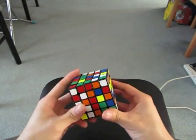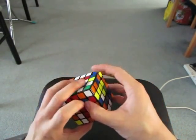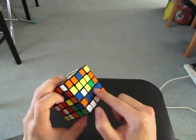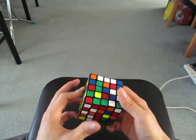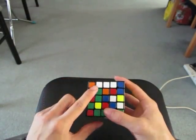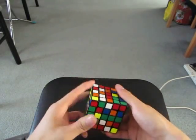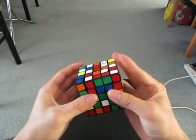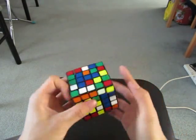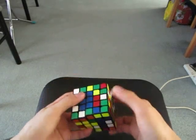First two centers. I see this, this, and this. And I see this line — I'm going to try to preserve it. And also see these two. I'm going to make... like this, with these four pieces. And then I'm going to add this in here, and then move this up to solve the blue center.